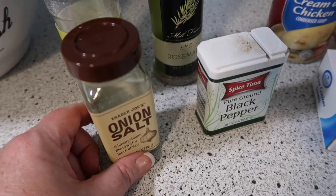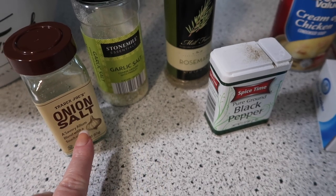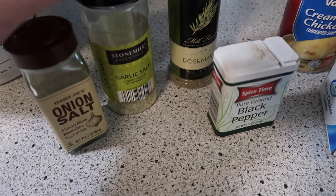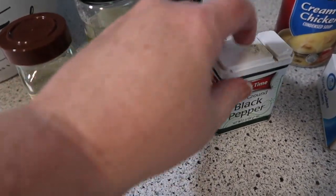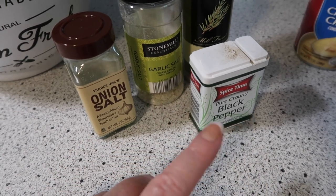After I get the chicken in the crock pot I'm going to season it. You can use seasonings of your choice, but you definitely want salt and pepper. I'm going to use Trader Joe's onion salt, which I love, garlic salt, a little rosemary for fun, and plenty of black pepper. But just salt and black pepper would be fine.